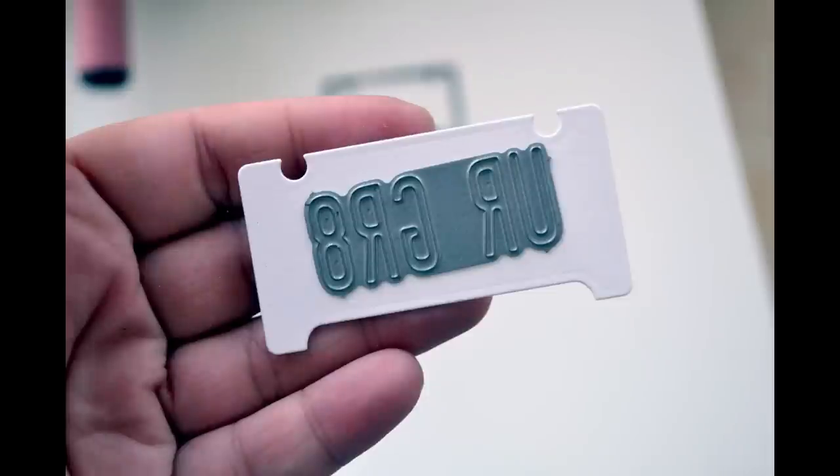One of the cool things about this die is you can die cut that 'you are great' phrase and use those letters on their own, or you can actually cut them into the license plate. Let me show you how that works.